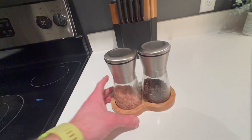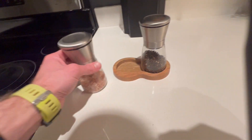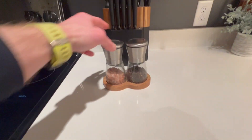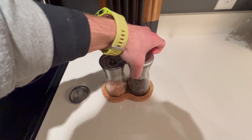This is my review of this salt and pepper grinder combo set. I love that they have this nice little wooden tray that they sit in nicely, and they're very simple and easy to use. Basically, you have the cap that comes off both sides.